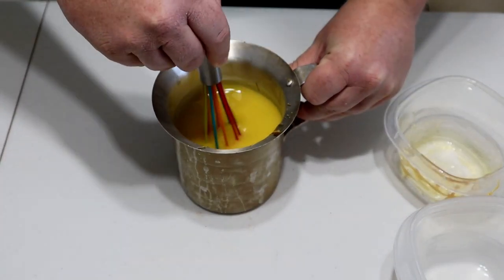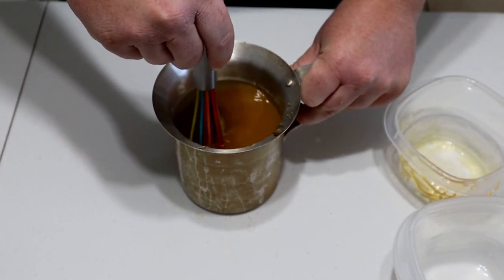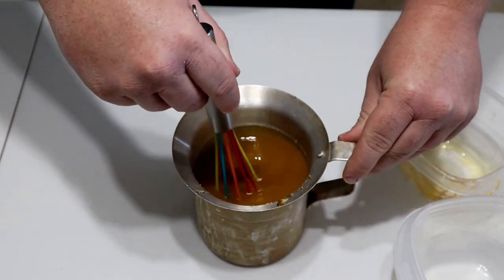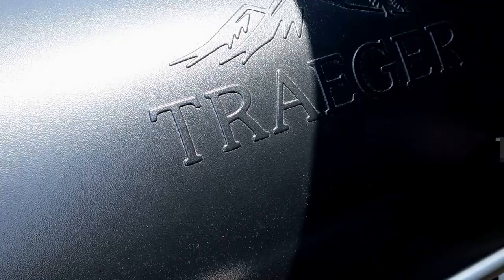You just want to whisk it until it all becomes a liquid — really want to work that brown sugar in. Once the hams hit that 130°F mark, we're going to get this glaze on there.